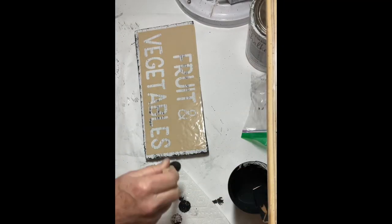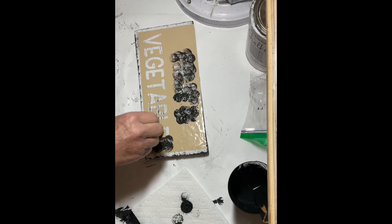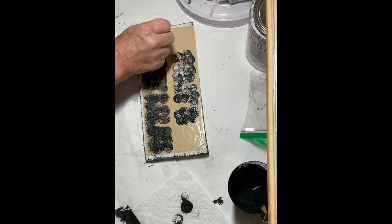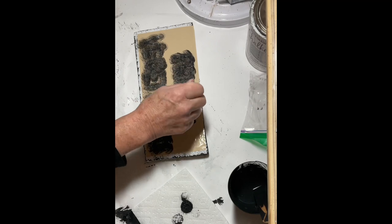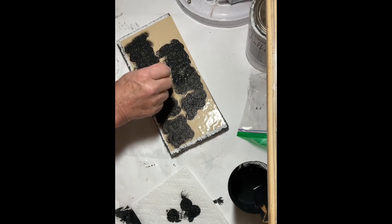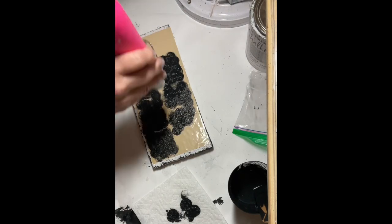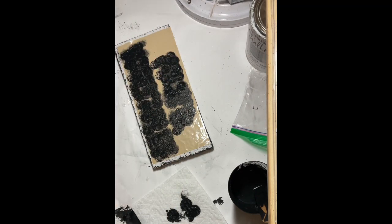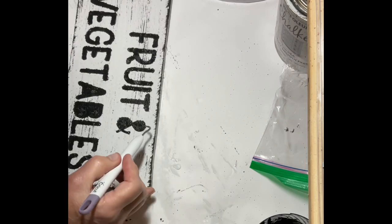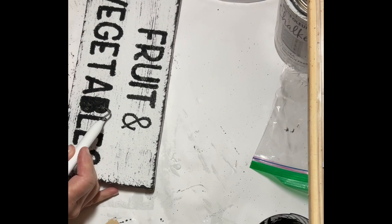Using a round foam stencil brush and black paint, I did an up-and-down dabbing motion on the stencil. It's important to do very light coats so the paint doesn't bleed underneath. This was really a first for me — I tried stenciling as a teenager and it didn't go well — but I was quite happy with how this turned out. I dried it with the heat gun, removed the stencil, then weeded out the small pieces in the center of the letters. Note: it was actually Apple Barrel black paint, not chalk paint.